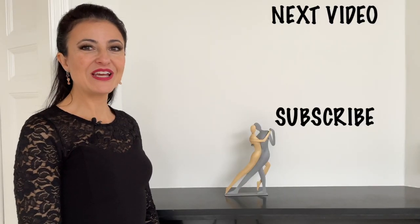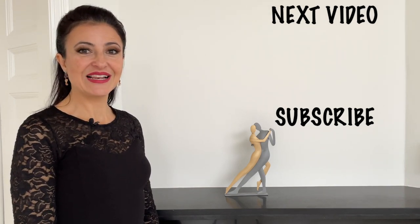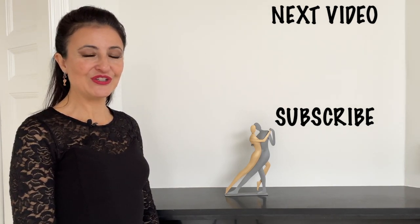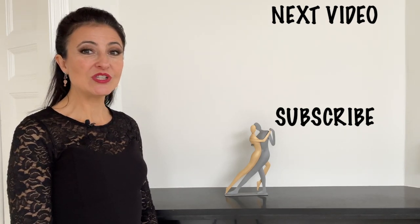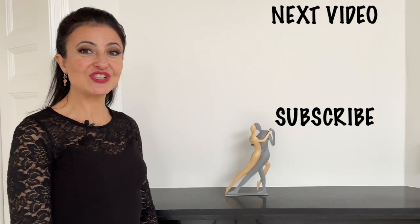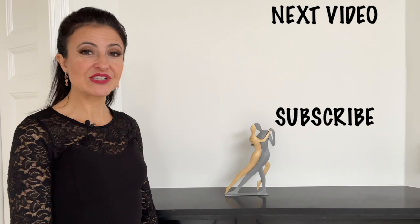If you liked this video, make sure to subscribe to my YouTube channel to stay up to date — just click on the subscribe button below this video and turn on the bell to receive the notifications. And now, tell me about you: with which of the rouleaus are you going to experiment first? Tell me with a comment. Practice at home and enjoy your technique exercises.